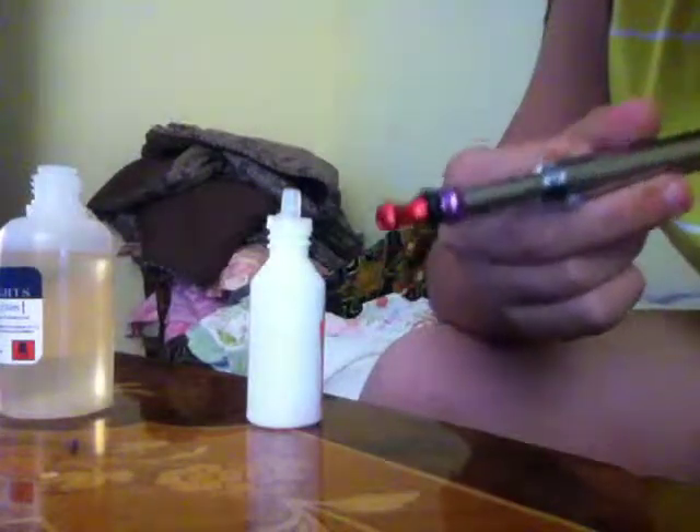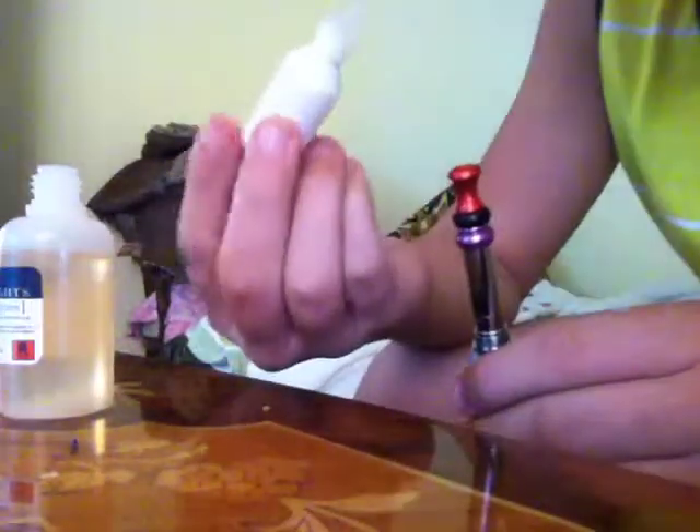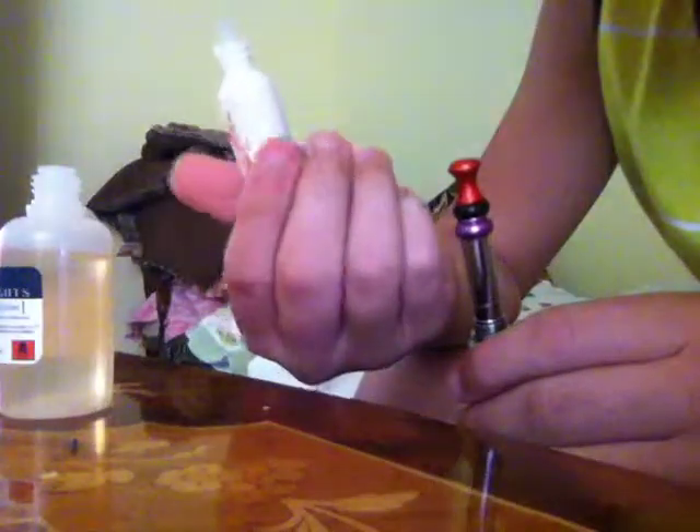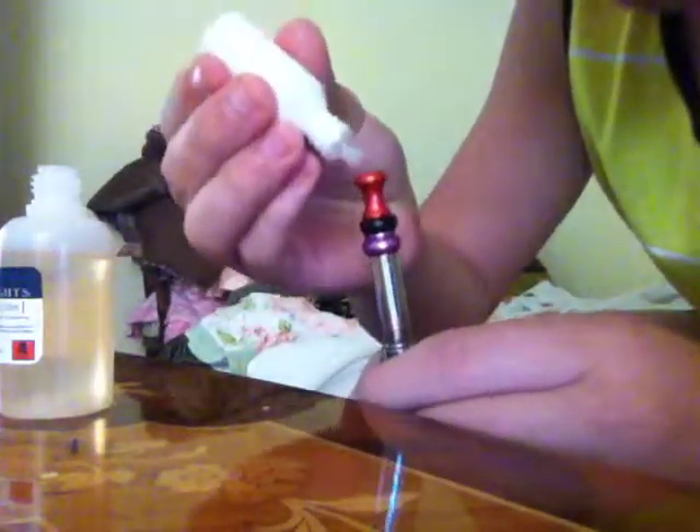I'm going to be showing you how to add e-juice into your ego e-cig, or any type of e-cig with a drip tip. I've got my little 10ml coffee e-juice and I just want to drip it right into the hole.